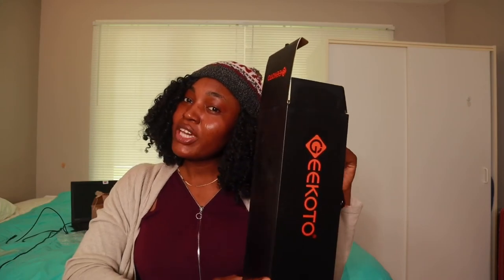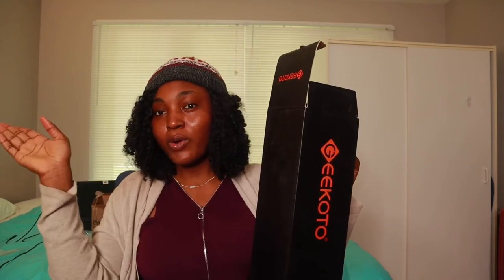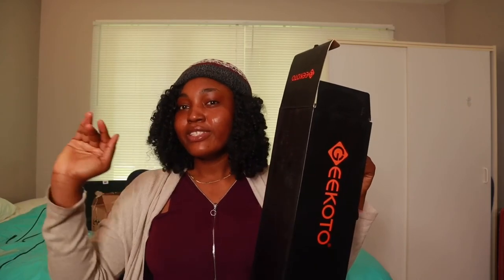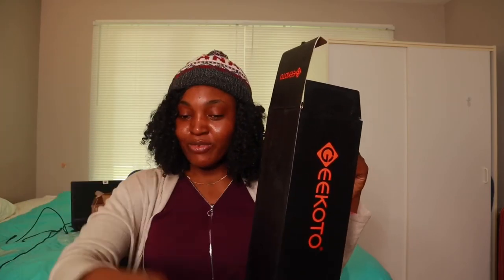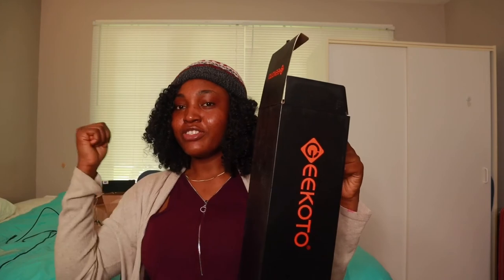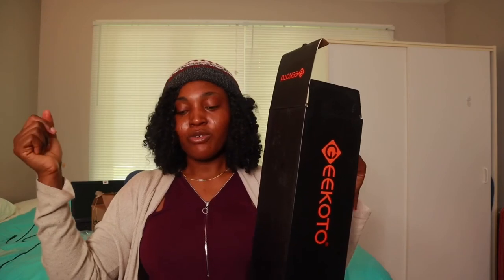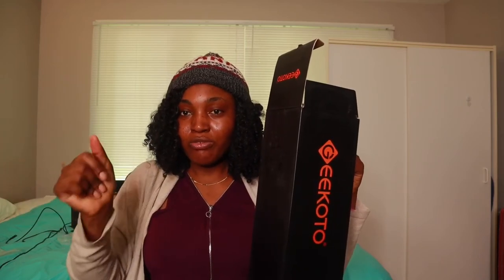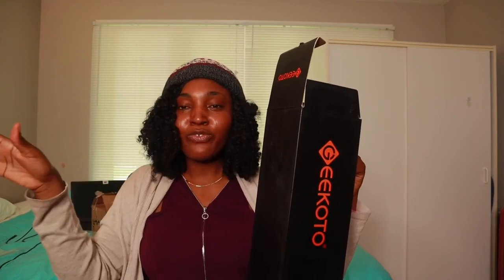I would rather go for the Amazon Basic that costs around 50 dollars. But if you are into filming and street photography — you want to take pictures of things that are low or up, you want to move the tripod up and down — then this GIGOTO tripod is for you. You can also remove the leg and use it as a monopod.